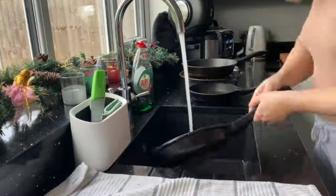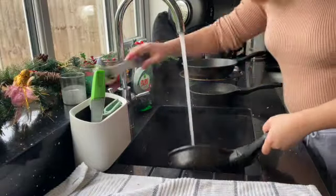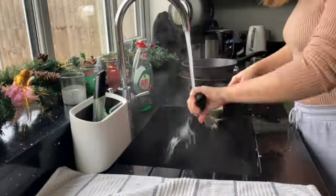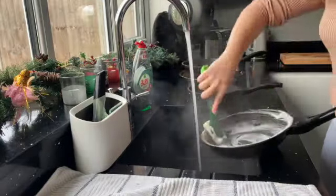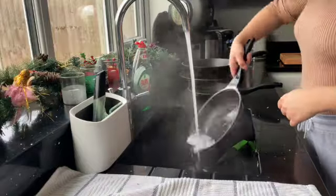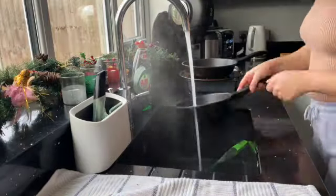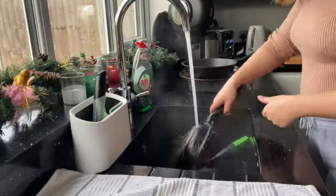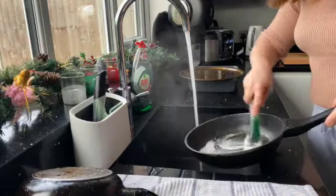For washing up I'm using Fairy Platinum fairy liquid, which I absolutely love for getting off tough marks from frying pans and that kind of thing. We always use this one now — we don't use anything else. I'm just going through and rinsing all the dishes and then giving them a dry so they're all put away.